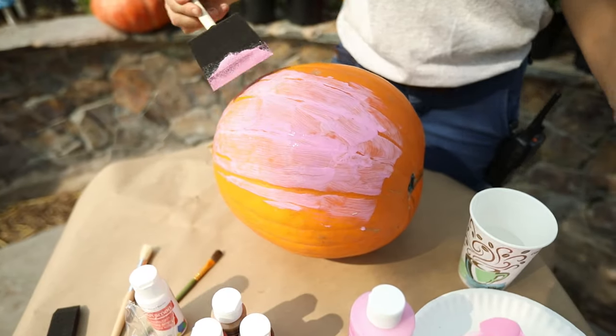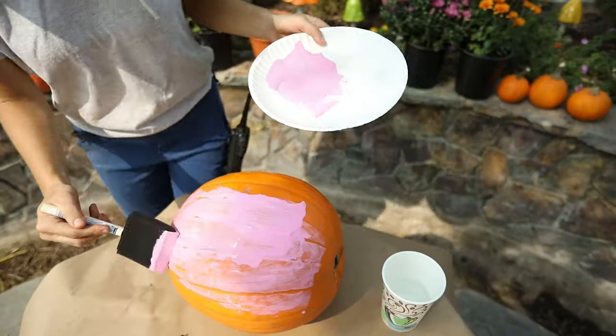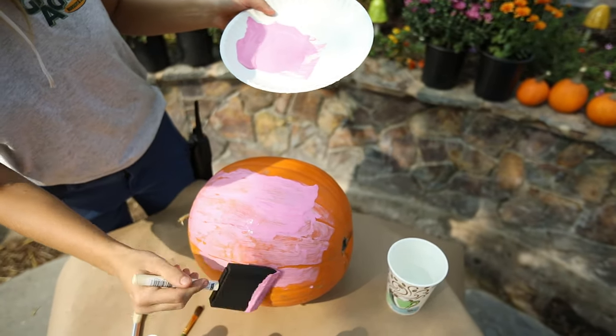It might take a couple coats of paint on the pumpkin to get a really nice strong color.